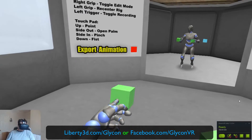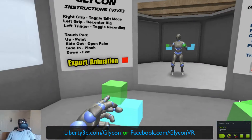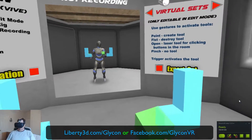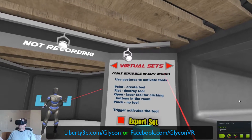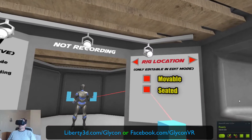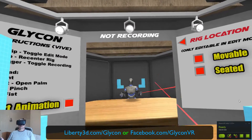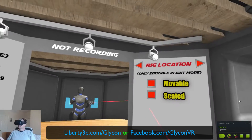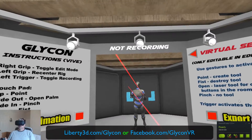Basically we're just going to create some blocks, and I'm going to pretend like this is a super fancy computer system that I'm going to interact with. Then I can switch, if I wanted to, to seated mode and sit down — like I'm sitting down — or I can stand up. I'm going to go to movable, and that's basically it.